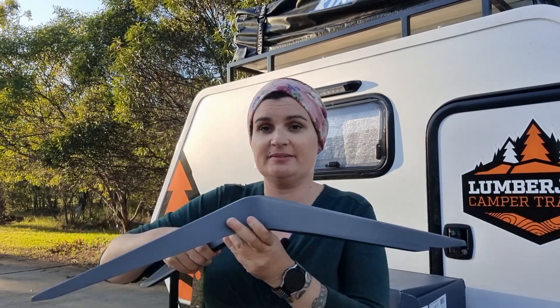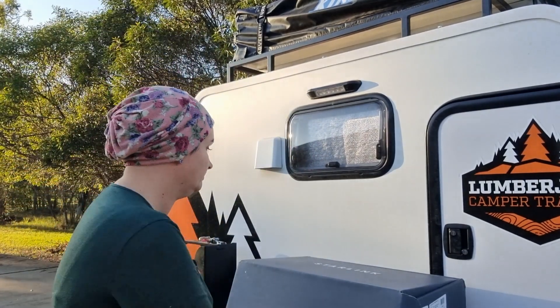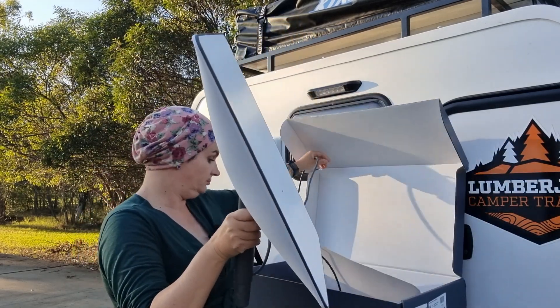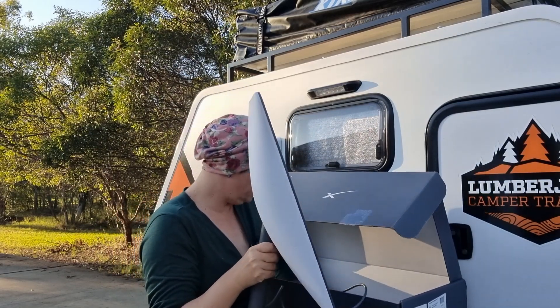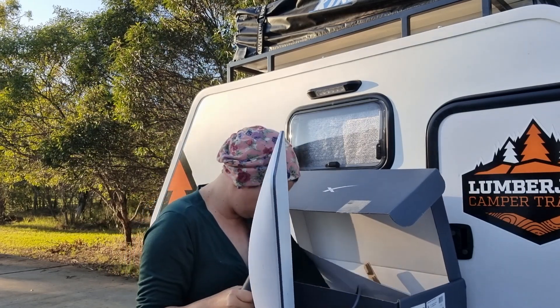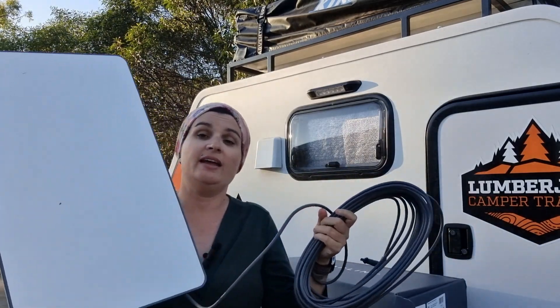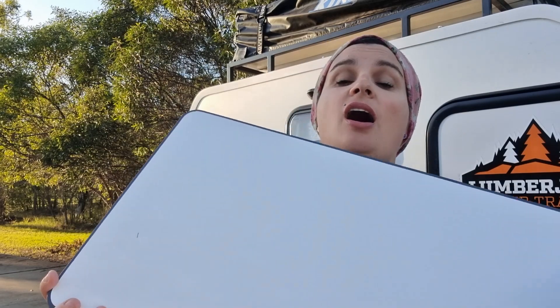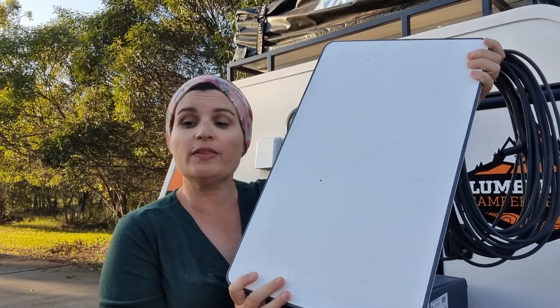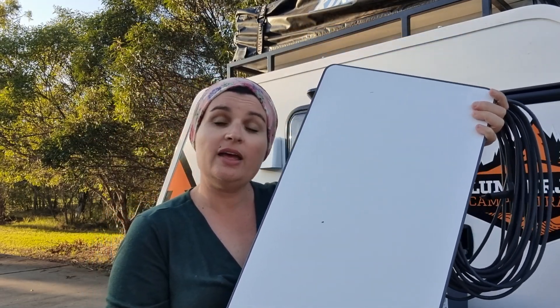So we've got the base. How much cord do they give you? And the actual dish itself. Now I've got just the standard Starlink dish. It's not the flat high-performance one that you can mount on top of your car. The reason for that is mostly because the cost is significantly higher to get the smaller better-performing one.